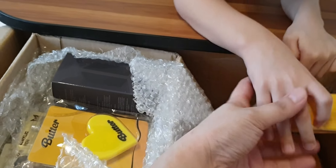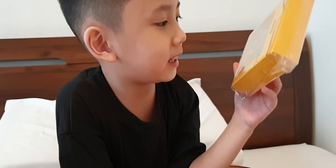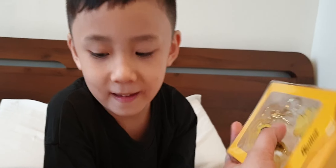What do we have here? What's this, Yugo? It's a butter key ring. It's a butter key ring. Can I see? It's a key ring.